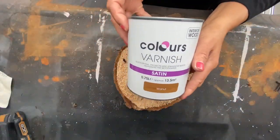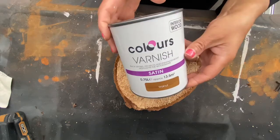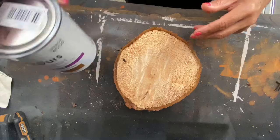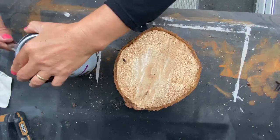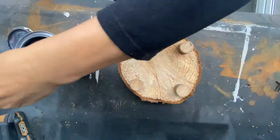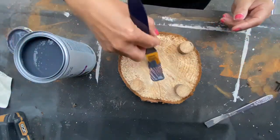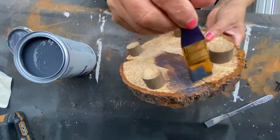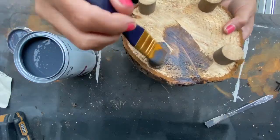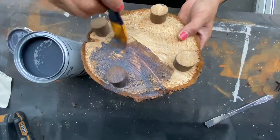I have this — it's from B&Q. It costs about 10, 11 pounds. This will varnish it and give it a bit of color.